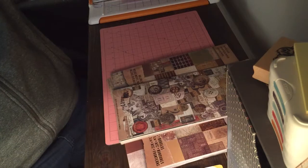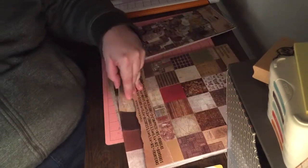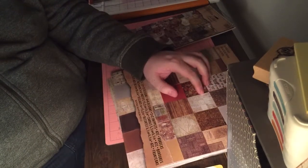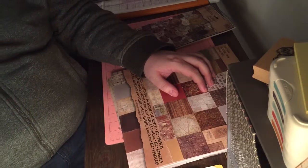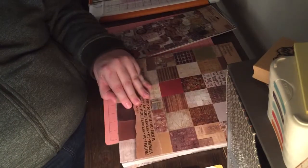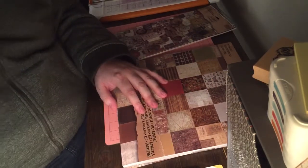I also ordered — I'm making a pretty big mini album — so I also ordered, just to make sure I had enough paper, the 8x8 paper pad, which I imagine is going to look very similar to these pages. I am pretty happy with this, and hopefully we'll be back soon sharing my mini album. Talk to you soon. Bye.